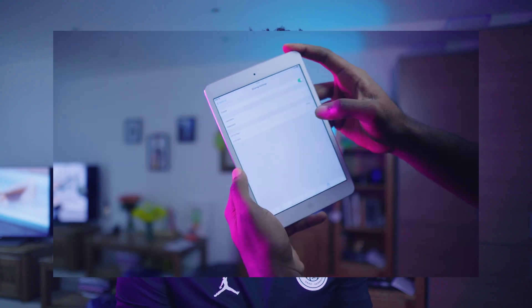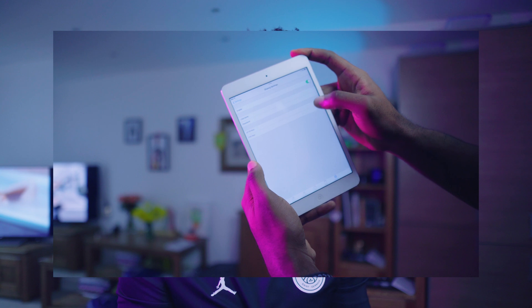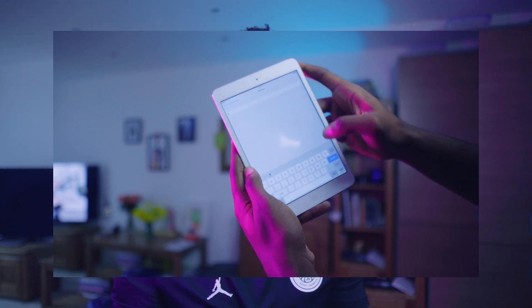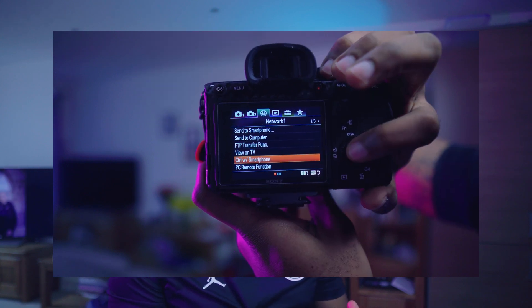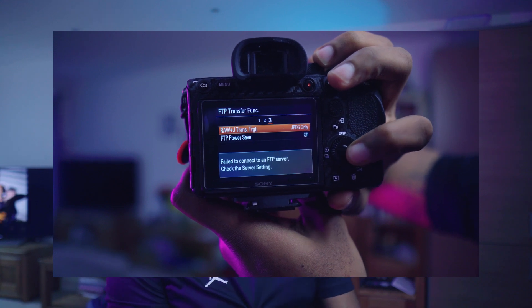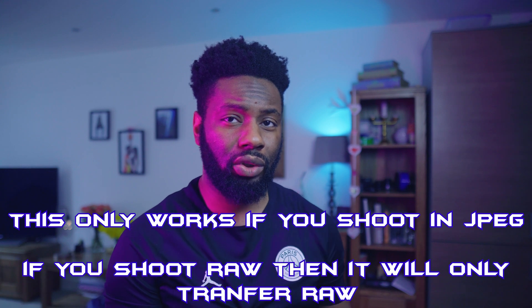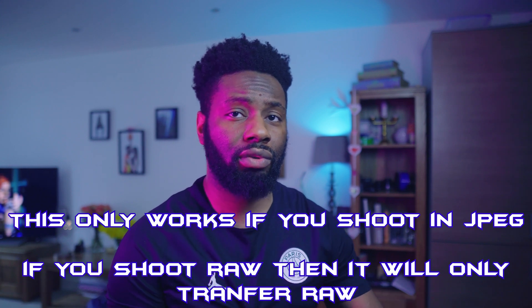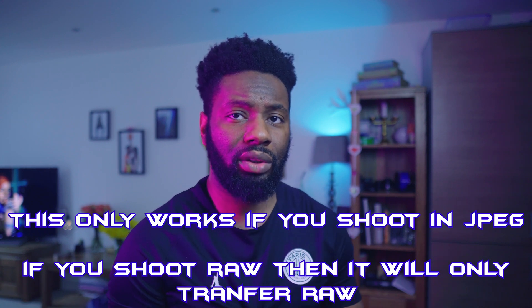Go into your sharing settings and enable it. Once enabled, you can set your own username and password, which you will need for the camera when it comes to transferring files. On your camera, make sure that PC remote, control with smartphone, or anything that requires a connection to another source is turned off. Select FTP transfer function. I personally like to leave my transfer set to JPEG only. Change all the relevant settings — if you only want to transfer JPEGs you can do so, or if you want to transfer RAWs and edit that way, it's completely up to you and your workflow.